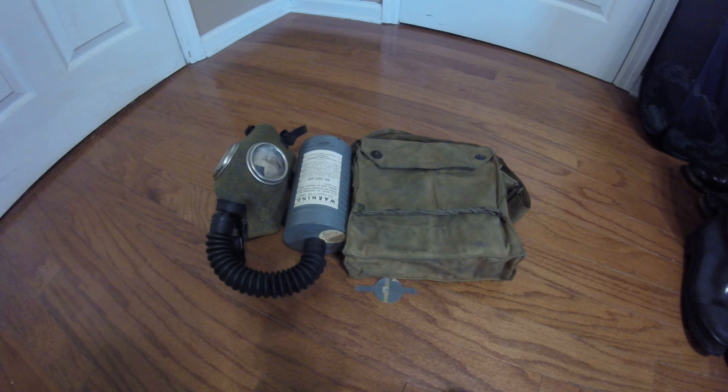Hey everyone, Duke NuGet3D here with another mask in my collection to show you guys. Today I have the first pattern of Burel Kops-Type in the rather uncommon law enforcement configuration.